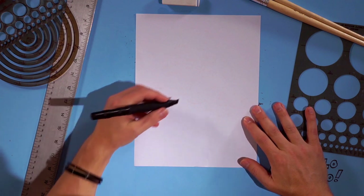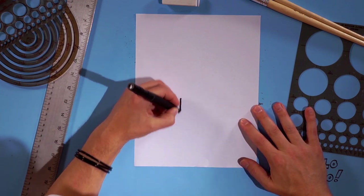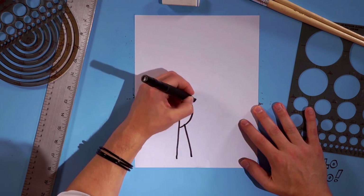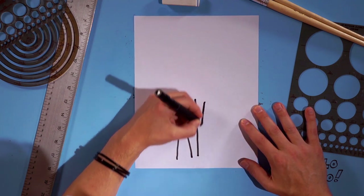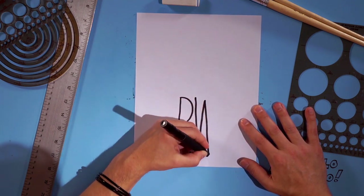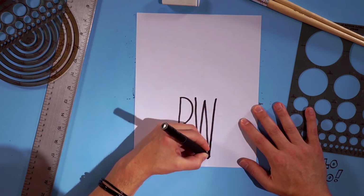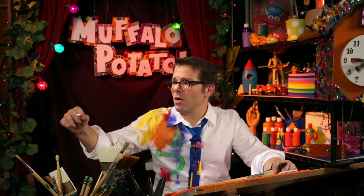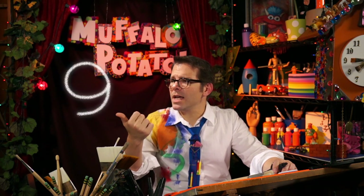Set up your paper so it looks like this, and here we go. We're gonna draw a nice tall R, just like that. And right next to it, a big tall W, just like that. Now we're gonna draw the number 9, starting at the top of the W, over like this, just like that.